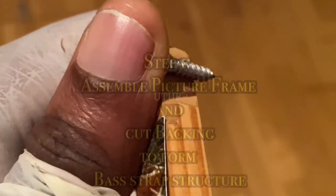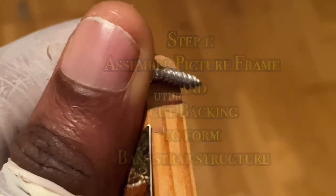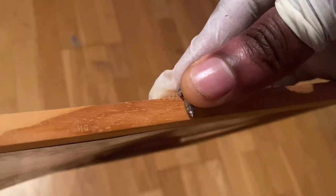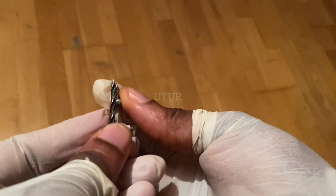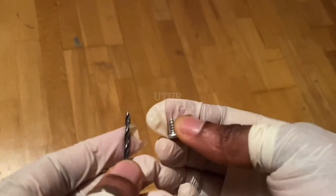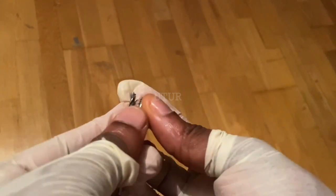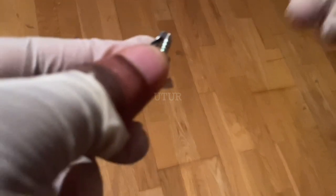First, select the screw and the drill bit that will be used in linking or assembling two picture frames together. Ensure that your screw doesn't go beyond the depth or thickness of the picture frame, and also mask your drill bit with the length of the screw so that when you drill through your picture frame it doesn't exit on the other side.